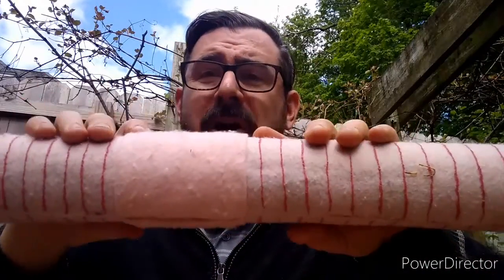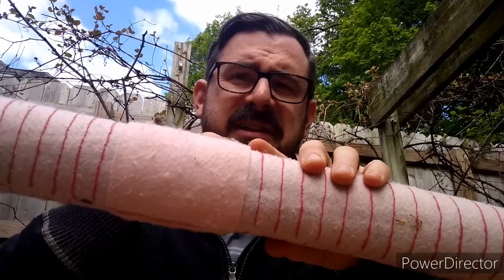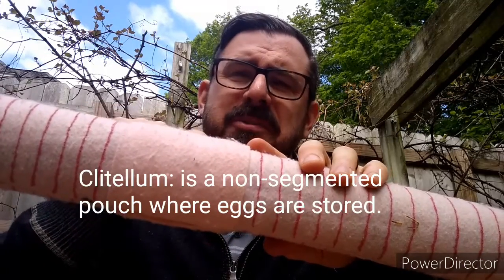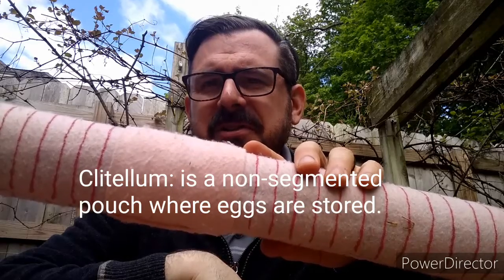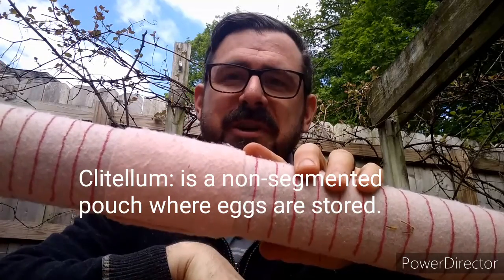You'll also notice there's this band right here on the worm. Well, that's where baby worms come from. This is the clitellum. Baby worms form inside the clitellum, and when they're nice and big and strong they crawl out and away from their parent worm.